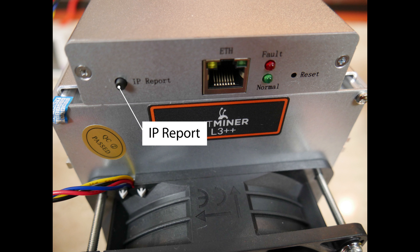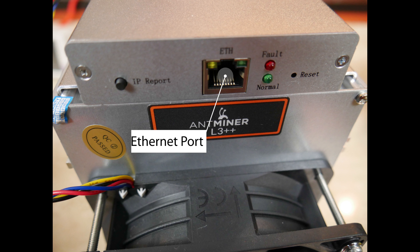Above the fan you can see an IP report button. You can go to Bitmain's website and download some software — open it up, go back to your miner, press this IP report button for about five seconds, and you'll get a pop-up telling you what your IP address is. We will talk about that a little more in the next video.